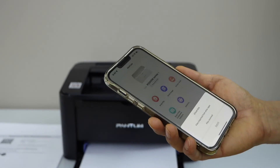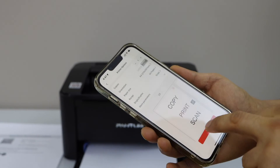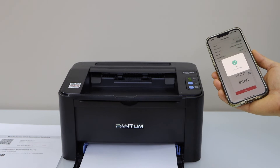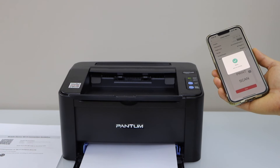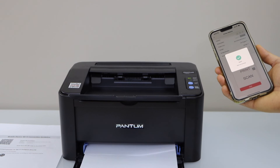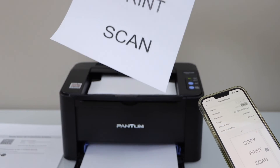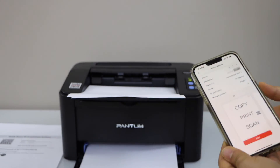Let's print. Select any document to print — that's just a test print. So that's the print quality. This way we can do the wireless setup of the printer.